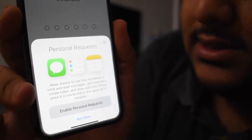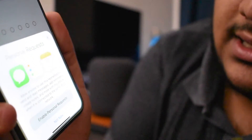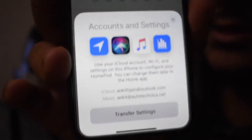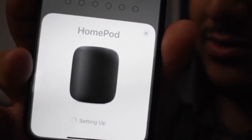Personal requests - allow anyone to use this HomePod to set notes and send messages - I'll hit 'not now,' I don't want that. It says terms and conditions, which I will agree to. Account and settings - transfer settings. All right, it's ringing something.